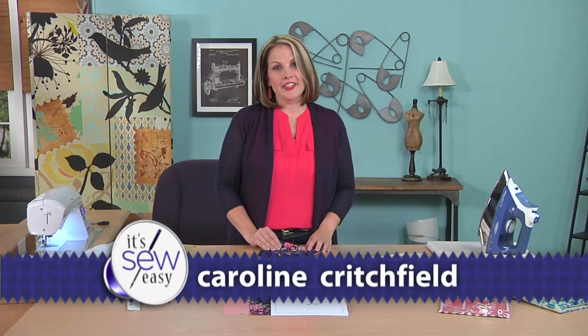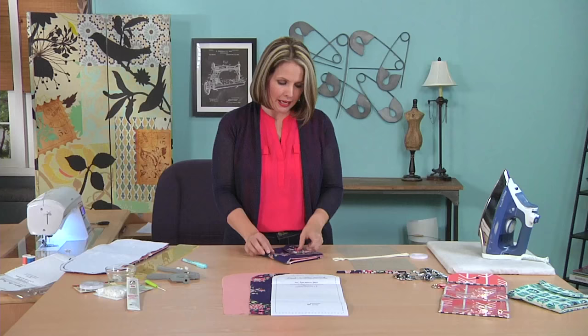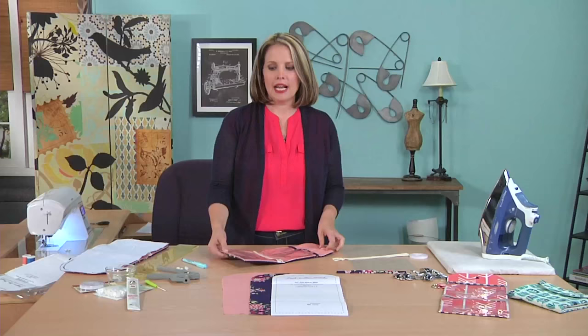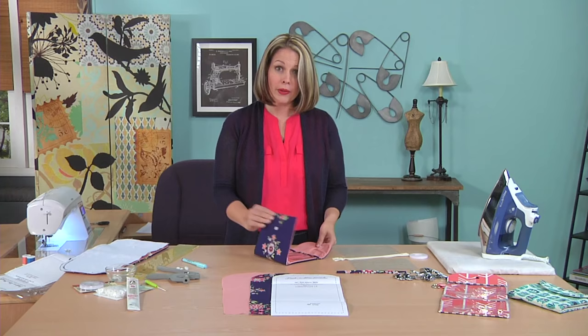I'm author blogger Caroline Fairbanks Critchfield from SoCanShe.com. Today I'm sharing with you this free pattern from the website called the Peekaboo Pouch. This is a great little pouch. You use vinyl on the inside to make two pockets — a zippered pocket and an extra divided pocket. It's great for a small travel sewing kit, a first aid kit, or to put makeup in to throw in your purse. You can make one to match your purse.